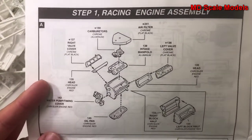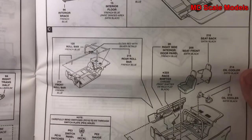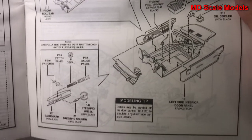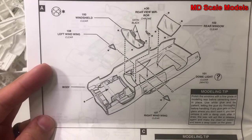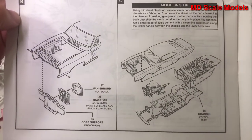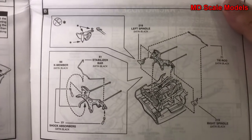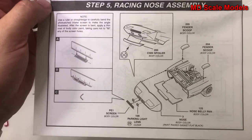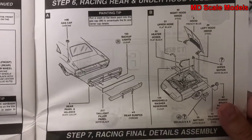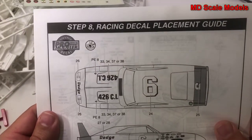The racing version starts with building the engine and then the transmission. Next we build the cockpit — this one has a race cage and only one seat, and not a lot happening on that dashboard. Then we build the inside of the body with glass, mount it all to the chassis, add the exhausts, front and rear suspension, and tyres. The back, lights, bumper, hood, tail, and rest of the body parts go on, followed by the racing decal placement.